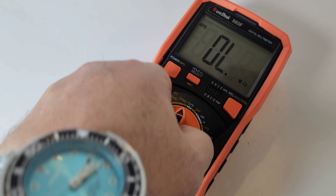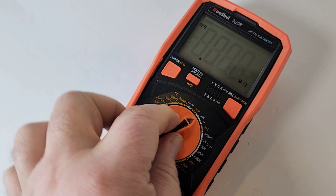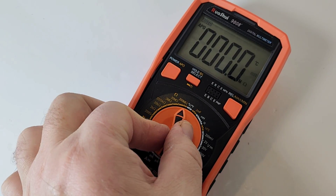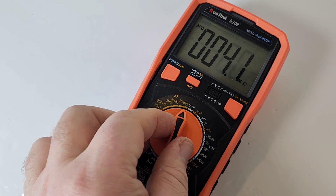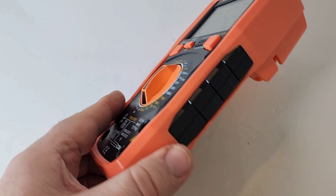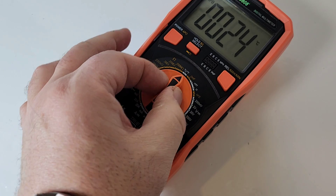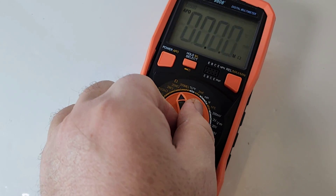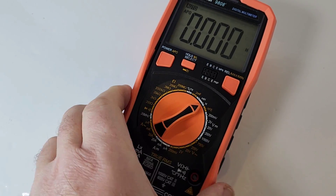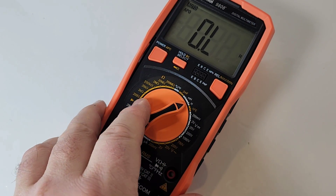I really want to point out that the selector switch has a fairly really nice tactile feel. It hits those ranges with authority — that nice clickety-click, clackety-clack. Look at the size of that selector. You can wear gloves and you're still going to get that tactile feel. That is one of the best selectors I've come across in a long time.